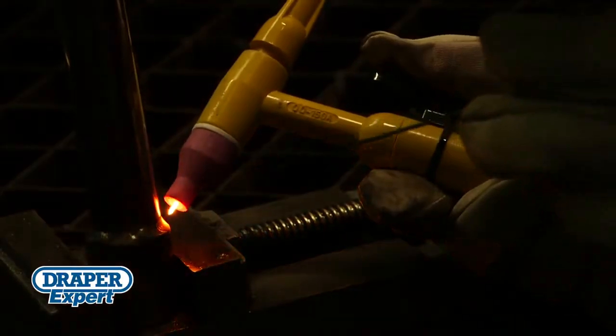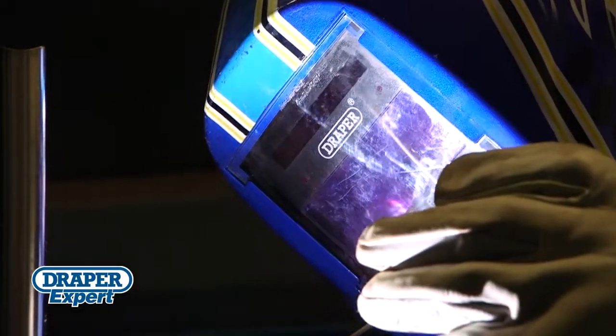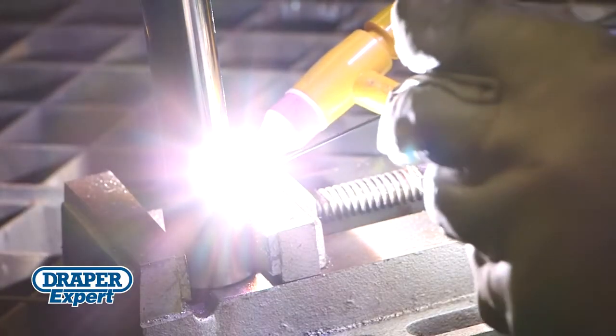of positions, and depending on whether you're using the AC or DC power setting, you can weld most metals including aluminium, stainless steel, and very thin material.